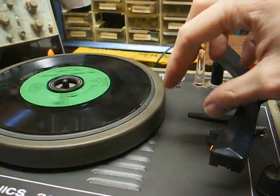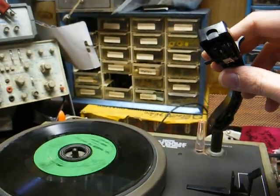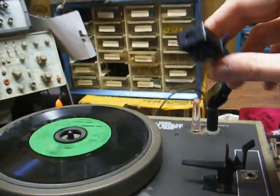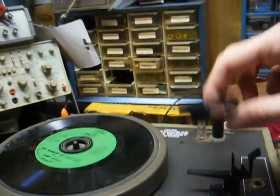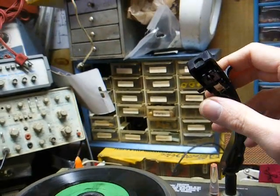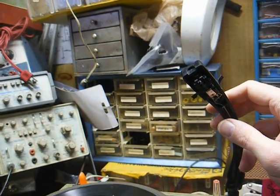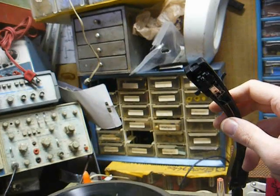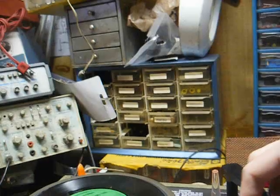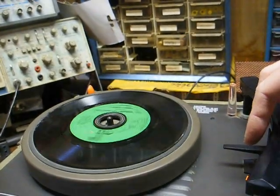We now have a nice little portable record player with a better quality cartridge than what it came with originally, and a cheaply replaceable stylus. When you flip the needle, you're not actually flipping the whole cartridge — you're just flipping the needle from LP to 78. With the 89T, the whole cartridge holder flips, and I can't tell you how many of these I've fixed where the wires were broken where they solder onto the cartridge holder, from the cartridge being flipped back and forth.